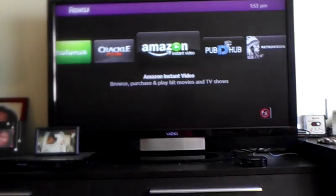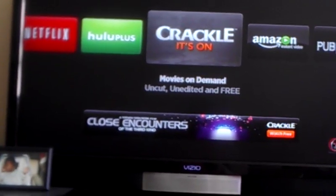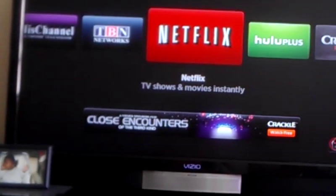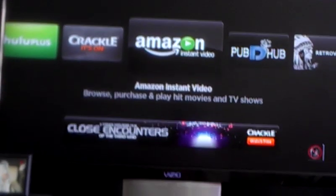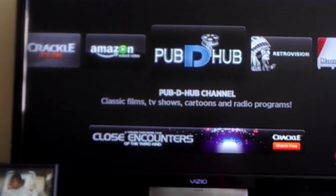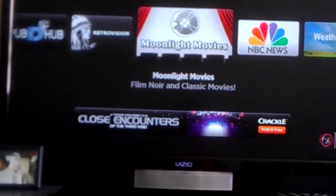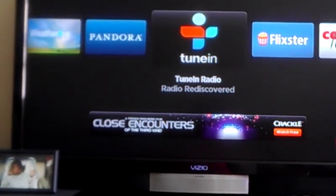Let me go to the home screen. As you can see, I have all these different internet content to choose from: Netflix, Hulu Plus, which I subscribe to both. Crackle, Amazon, which I intend to subscribe to Amazon Prime soon, but I haven't paid for it yet. It's the internet, on top of the bookshelf.